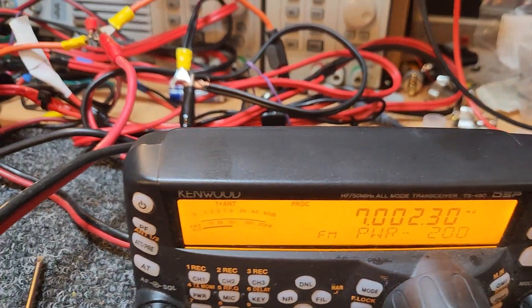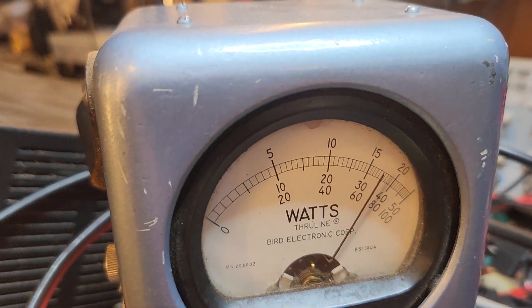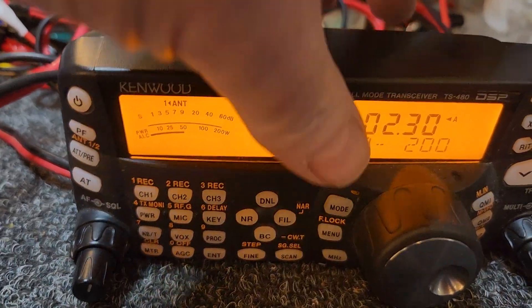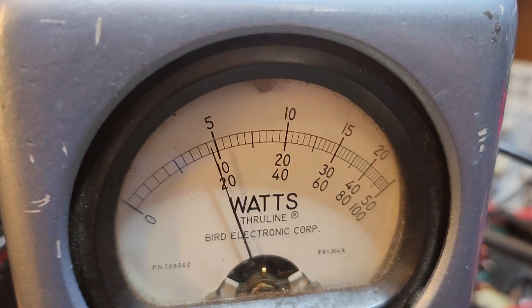I'm just trying to add a couple of amps to it. We're getting there — we're just not quite there. About 175 out of the 200 that we're getting out of that. Now, these are not PEP readings. So when I go to sideband — one, two — it's going to look a bit terrible.